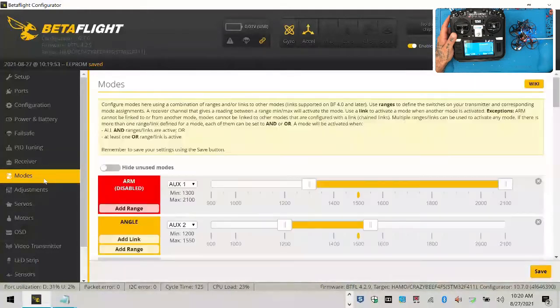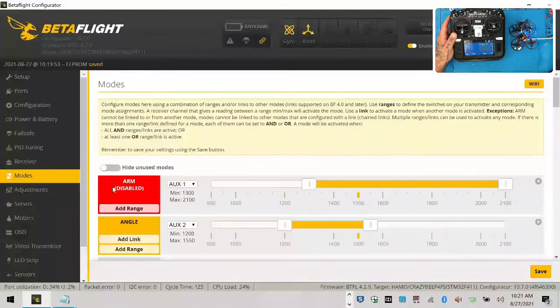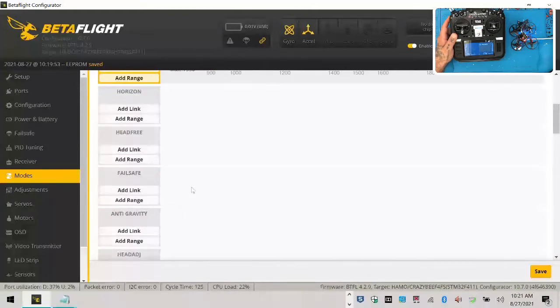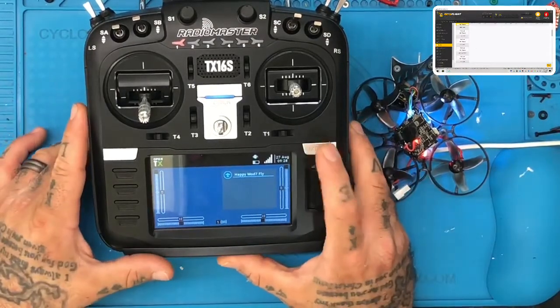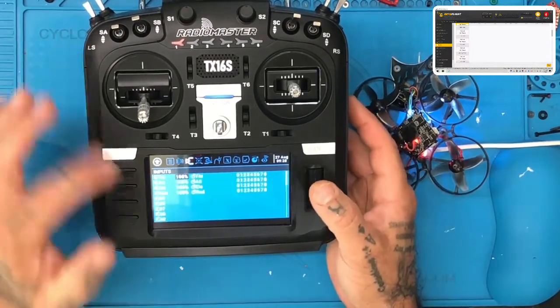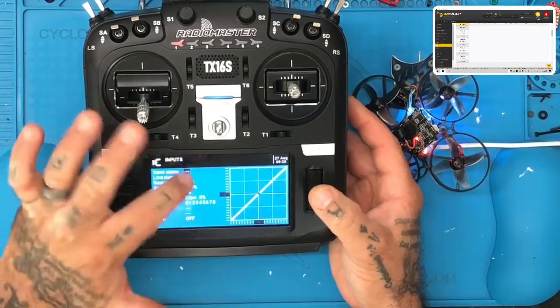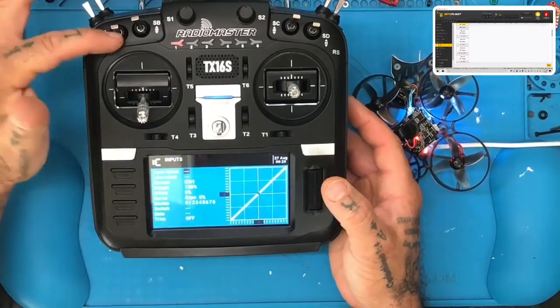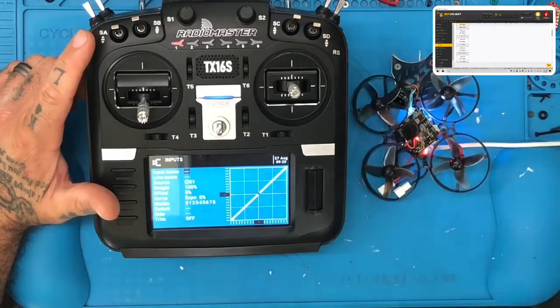I haven't checked this yet. I'm going to click Modes in Betaflight. What they've done from the factory is set air mode on auxiliary two and arm/disarm on auxiliary one. Now let's switch screens and set up our switches. Press and hold your model button. Click your page button, click it again — you're going to be on your input screen. Scroll to number five and configure it. This will be our first switch. I'm going to use SA as my arming and disarming switch, and SD as my flight mode switch.